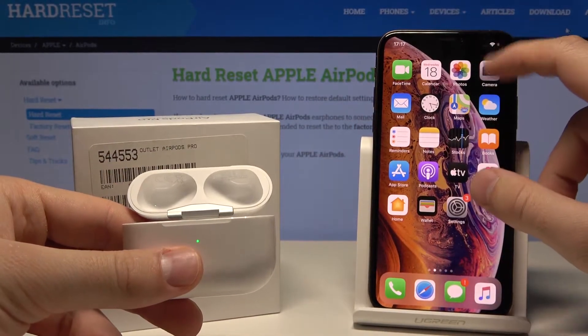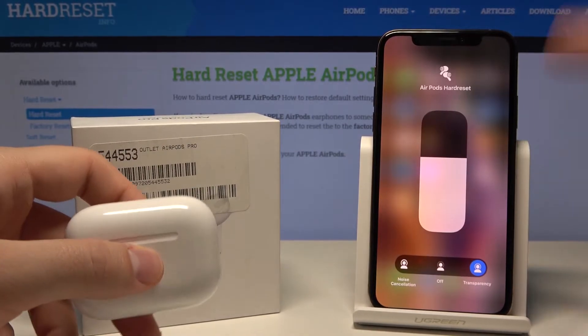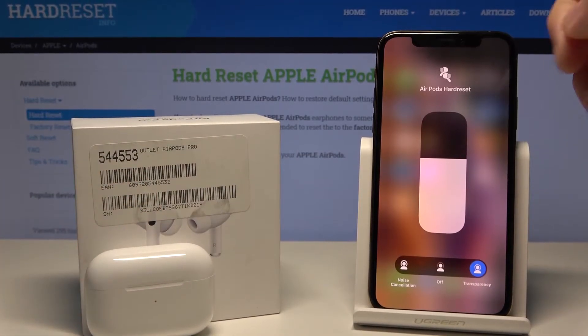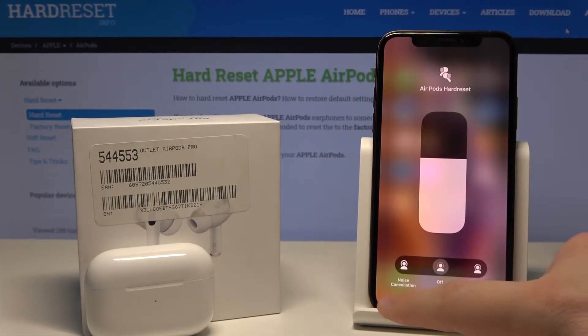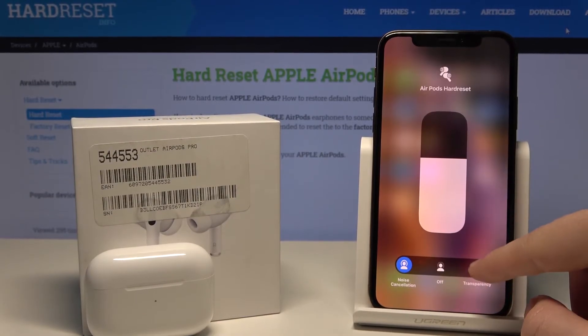Right now we have to open the notification bar, click and hold on the volume adjustment, and as you can see you can set up the noise cancellation — you can turn it off, make the noise cancellation permanent, or click on transparency.